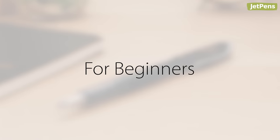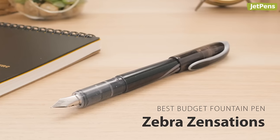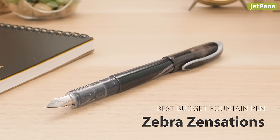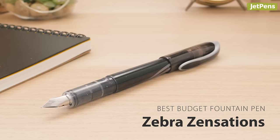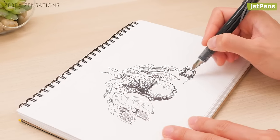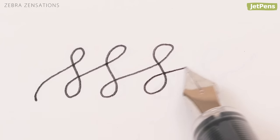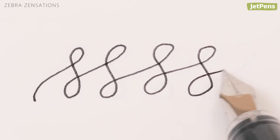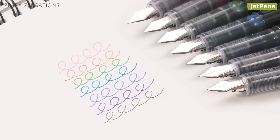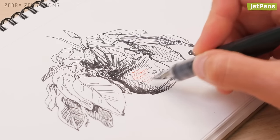Best Budget Fountain Pen: For Beginners new to the world of fountain pens, try the affordable Zebra Zensations. It works right out of the packaging with no cartridge installation necessary. The Zensations writes smoothly and comes with water-soluble ink in a range of seven vibrant colors, suitable for further experimentation with ink washes.